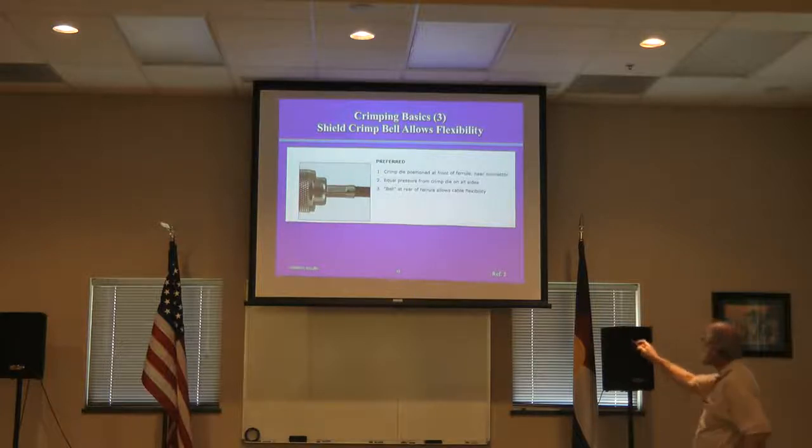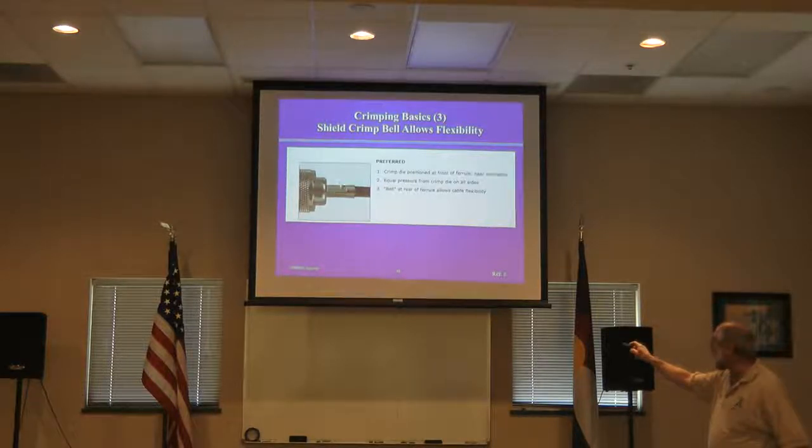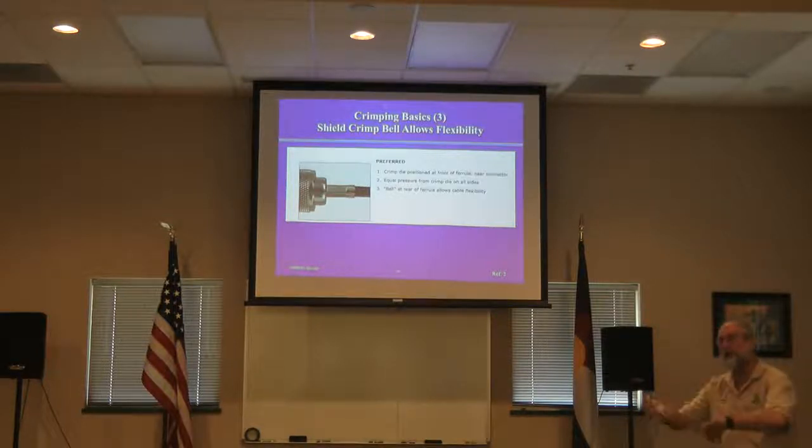Concept three: the shield belt. When you crimp the shield, you want the crimp closer to the connector and leave an uncrimped portion called a belt. The cable can't move where it's crimped — with a good crimp, even a strong person won't be able to pull it apart easily. This belt provides some flex and natural strain relief.